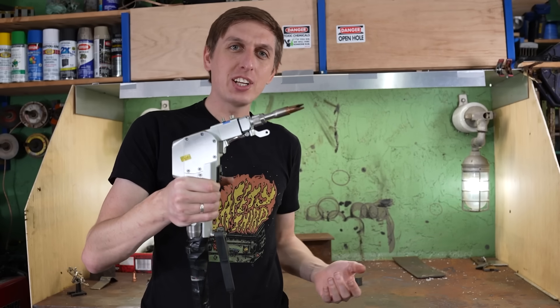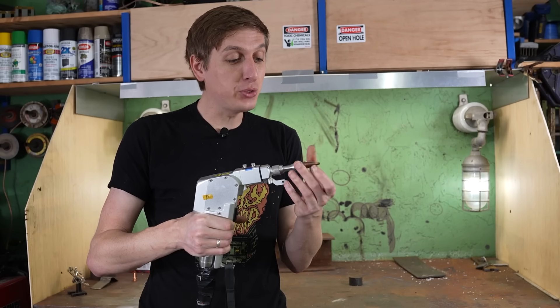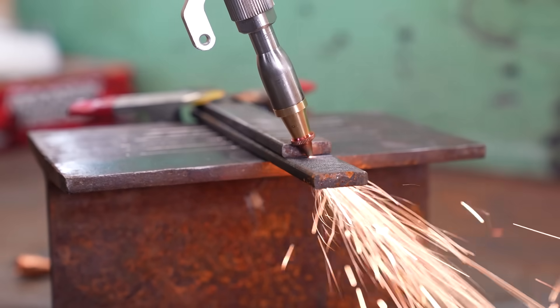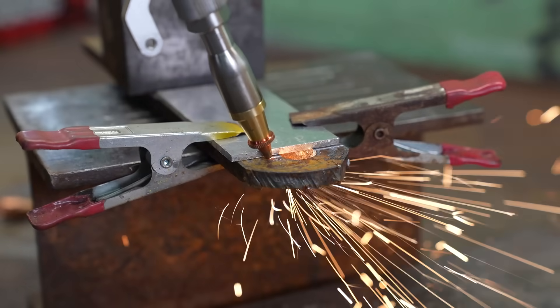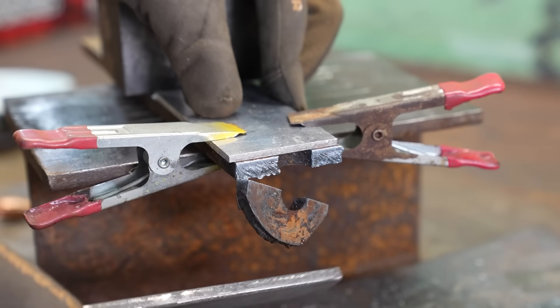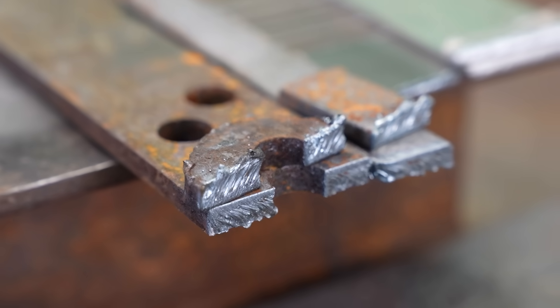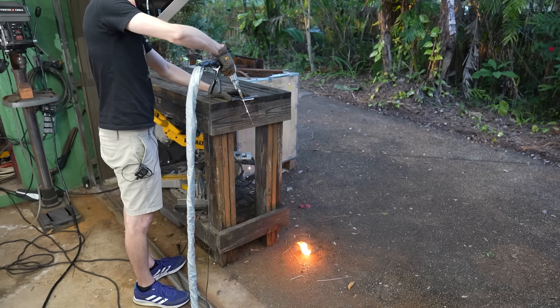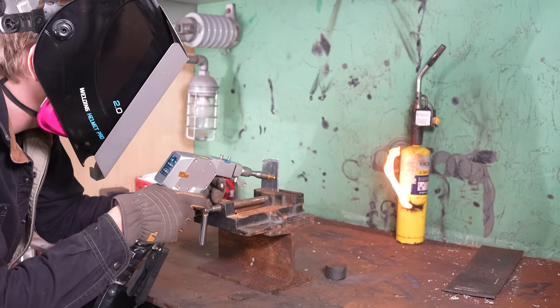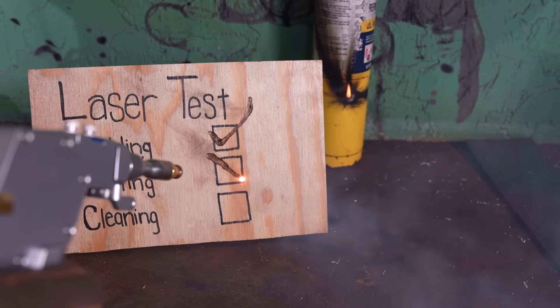But what about the laser cutter? Changing from welding to cutting is super easy — you just need to unscrew the welding tip and screw on the cutting tip. The cutting mode works, but I'm not that impressed overall. It can cut through up to 8mm steel, but only 3mm aluminum, and the cuts aren't very clean. It's better than an angle grinder, but a plasma cutter is cheaper and you don't have to worry about what's behind the piece of metal you're cutting. Overall, I would give the cutting attachment a pass.